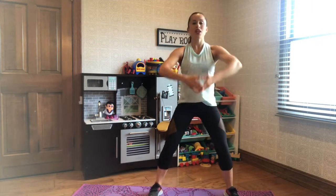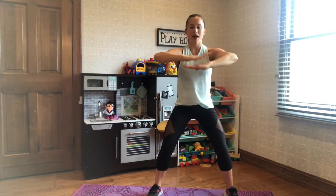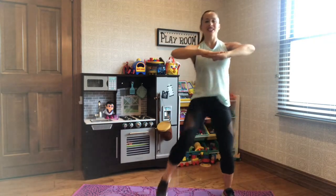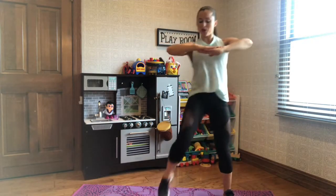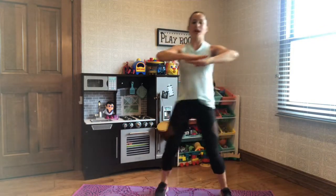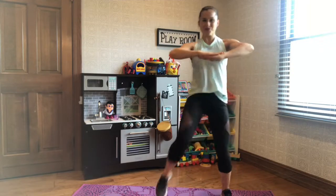Shake it off. Feet apart, get down nice and low. Core in, bring those arms out, hands together, and lift. Alternate those knees. Keep your belly button pulled in and up. Can you pick up the pace? 5, 4, 3, 2, 1. Shake it off.